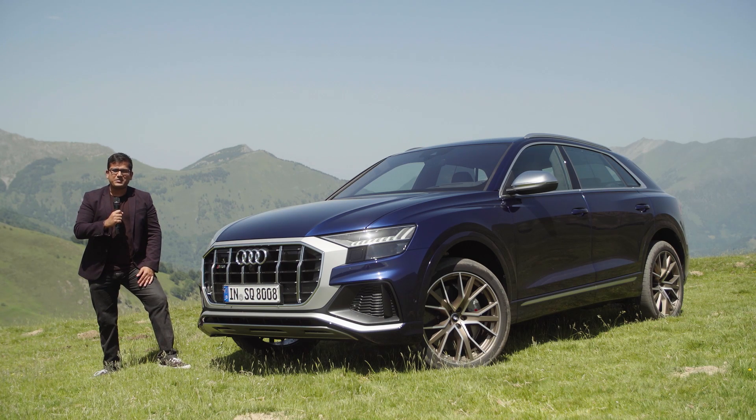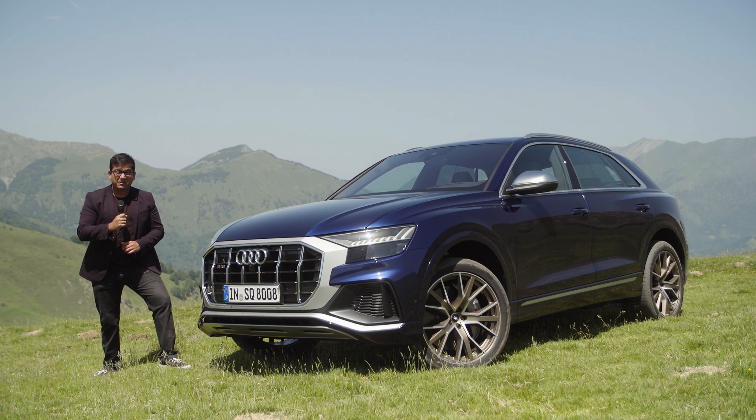Hello everyone, welcome to another episode of Altergefuel, today with me AJ and Jonas. You join us here in the beautiful Pyrenees Mountains, and this weekend we have with us the all-new Audi SQ8. It weighs 2.2 tons, but it also has 900 newton-meters of torque and 435 horsepower, so is that enough to make this sporty?